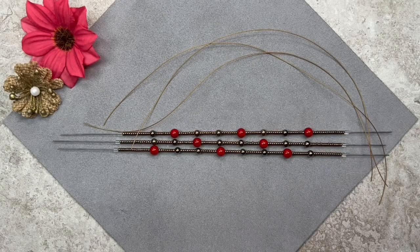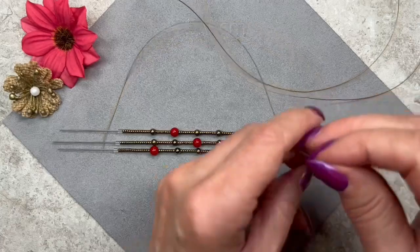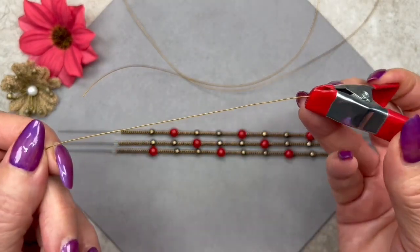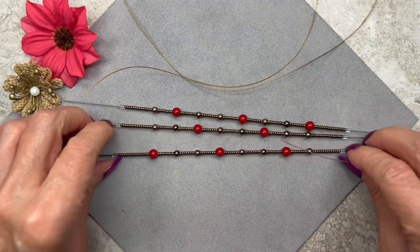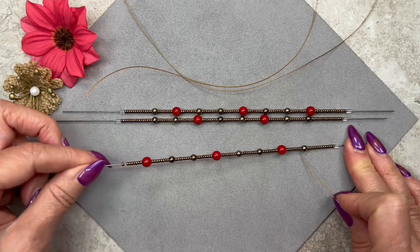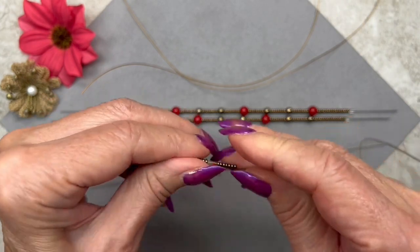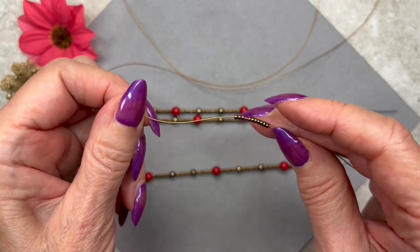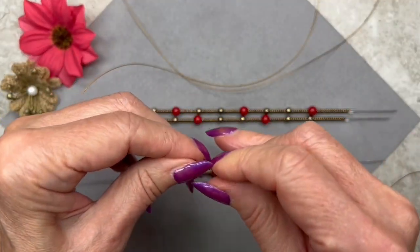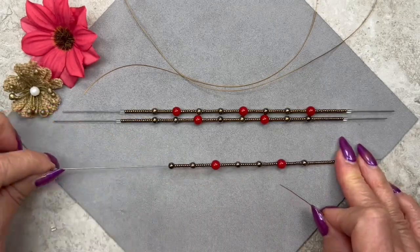Now we're going to load the beads onto the beading wire. I have three pieces, each 10 inches long — you can make yours longer if you want. I'm going to put a clip at the end so I don't lose the beads. You can use a bead stopper if you want. To offload from the rod, hold onto this end, slide the stopper off, and then offload. I like to grab several seed beads at a time — it makes it so much easier. The rods hold the seed beads in alignment so it's easy to offload in multiples, which is great because these are very small beads and pretty tedious to pick up.